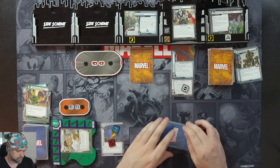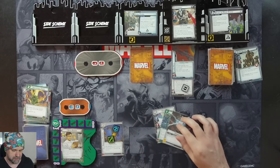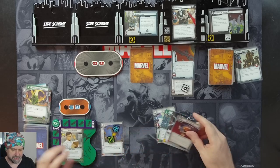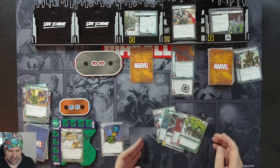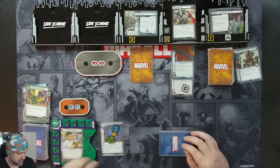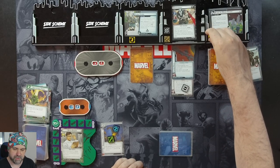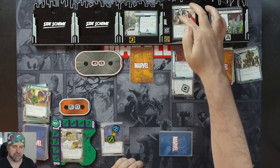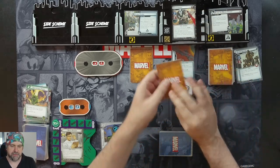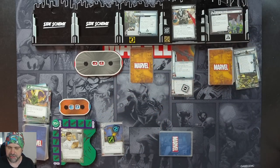We'll flip down to Banner and hold on to all of these cards. We draw two more: a Heli Carrier and Limitless Strength. Now it's Crossbones' turn — we get one threat on here, and Crossbones is going to scheme for two. So two plus three is five all up, which will push this past its three threshold.